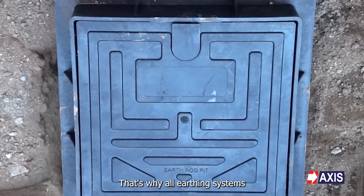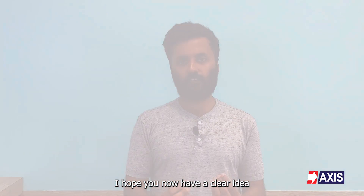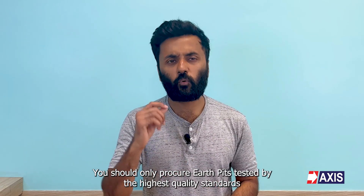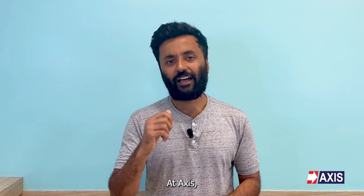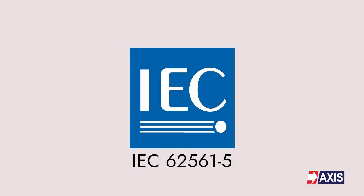That's why all earthing systems should have earth pits for long-term electrical safety. I hope you now have a clear idea about earth pits, their types, their applications, and the installation procedure. To avoid electrical hazards, you should only procure earth pits tested by the highest quality standards. At Axis, we manufacture and supply a wide range of earth pits tested as per IEC 62561-5.